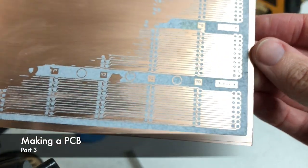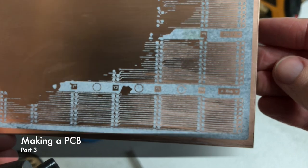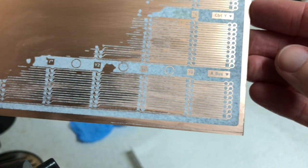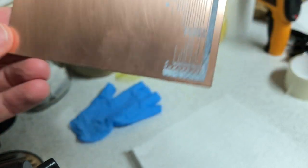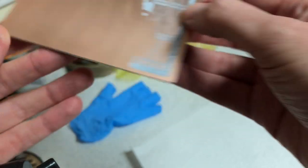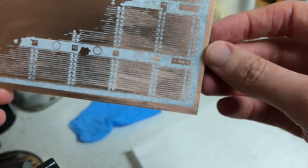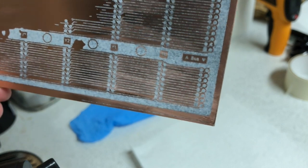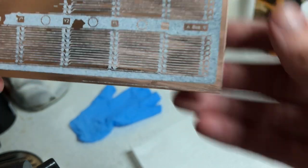Just a reminder from last time - this is where we got to. I'd printed out and transferred the image onto the copper, but I don't think I got the iron hot enough to cover the entire board. You can see it would have worked had I got the right pressure and temperature, and I've heard this sometimes happens, so I'm not too dispirited.